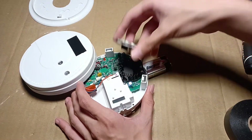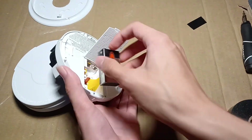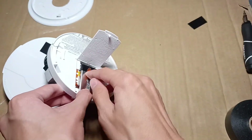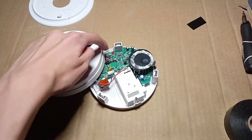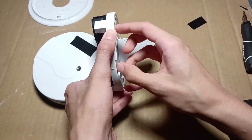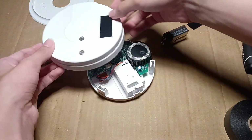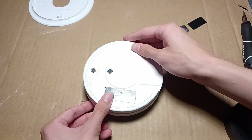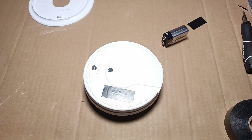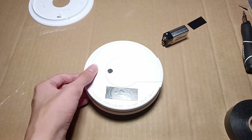I will put the smoke sensing chamber's cover back on and reinstall the battery. And then push the test button. And the alarm still works. Now I will put this back together, and this is the smoke alarm once again. This proves that if there is a fault inside of a photoelectric smoke alarm, the alarm will not sound if you push the test button.